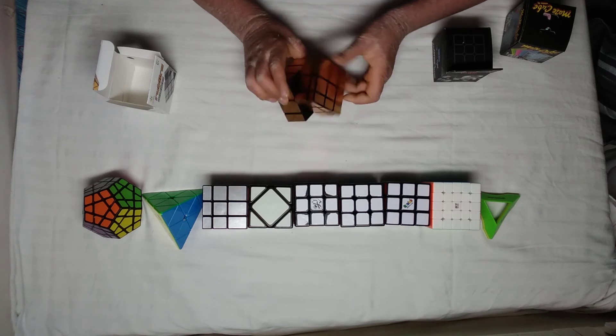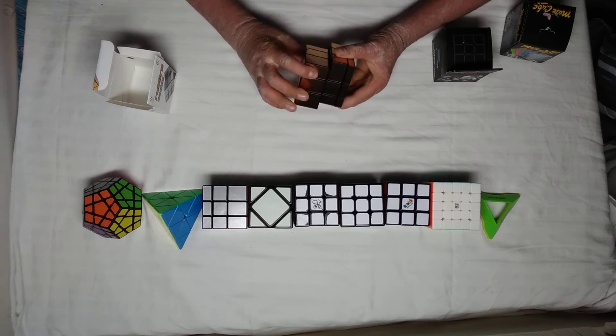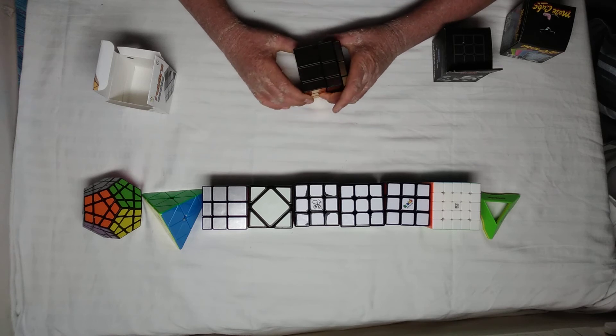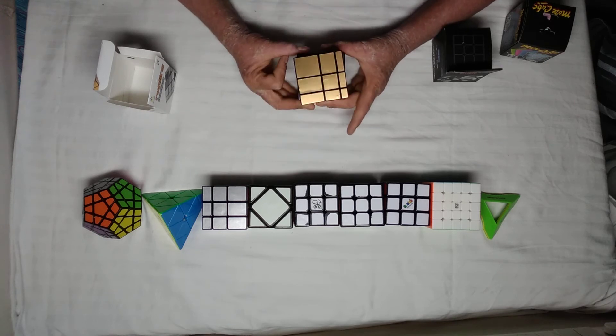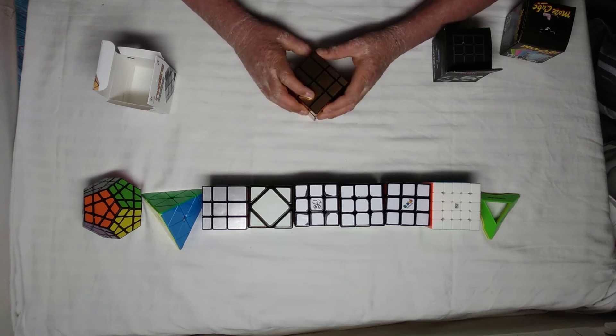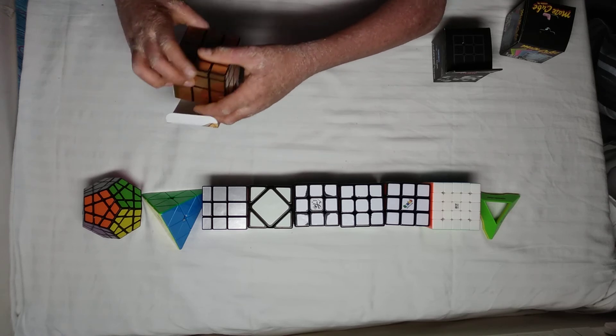As you can hear, it's pretty clicky compared to my ShengShou mirror cube. But I just love the look of it. If I don't like it that much I'll be modding it or something, I don't know. So yeah, that's it for this one — let's move on to the next one.